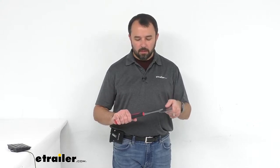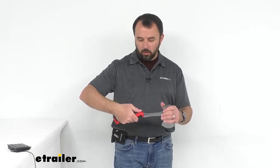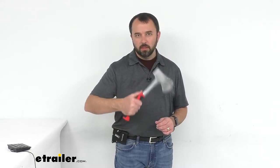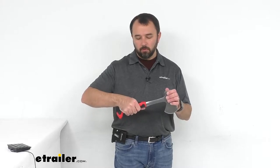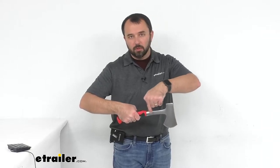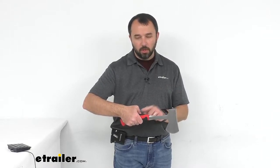This particular hatchet from Coughlin has very nice rubberized grips. This will not only reduce the impact to your hand and wrist when you're actually using the hatchet, but it provides a nice comfortable and secure grip. It has a full tang construction, running all the way through the rubberized grip, so it's a nice sure hold when you are using this hatchet.